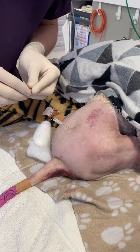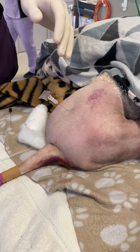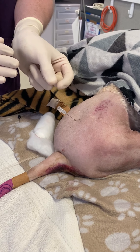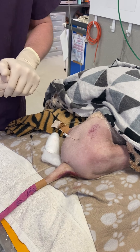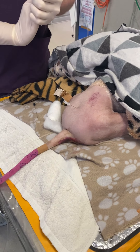We're then going to take our stylet out, and there are a couple of techniques that you can do here. We're going to do a hanging drop technique, which is to grab our epidural now and squirt some of the liquid into the end of the hub, and we're going to try and see if that gets sucked down into the epidural space. It should be under negative pressure, if we haven't punctured through a few times trying to get in there.